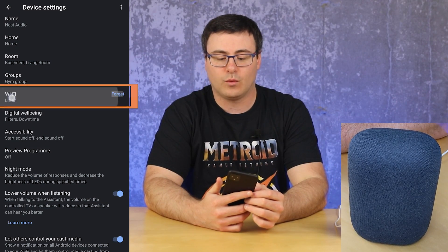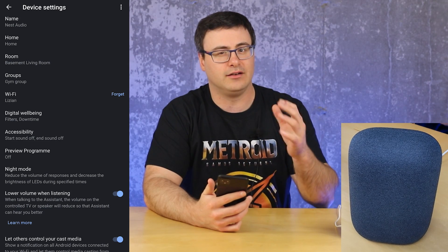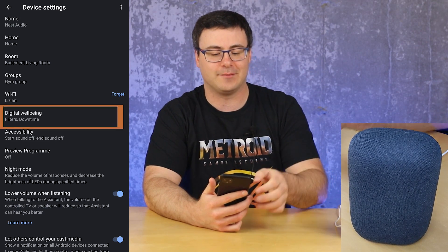The ability to manage the Wi-Fi is right here, and you can hit that 'Forget' button to basically end up resetting and re-setting up the device.